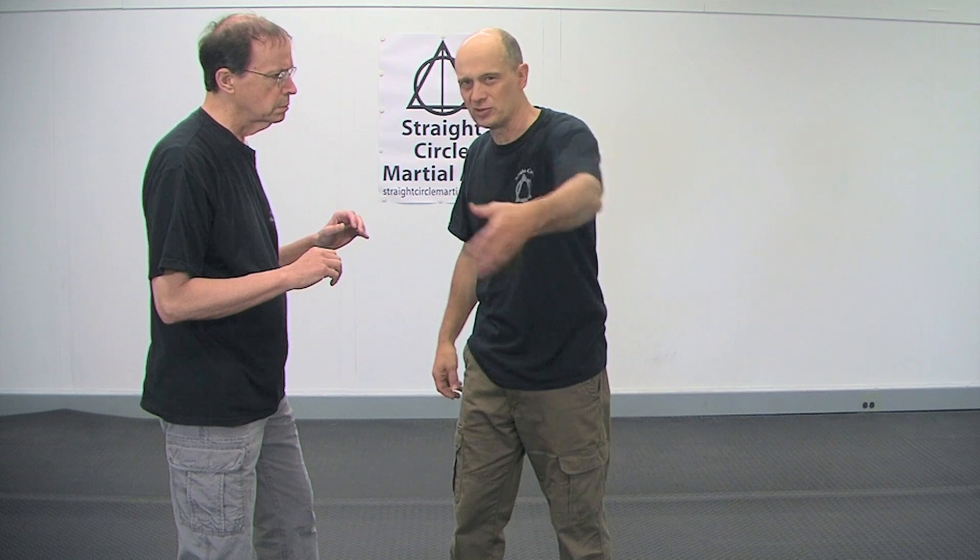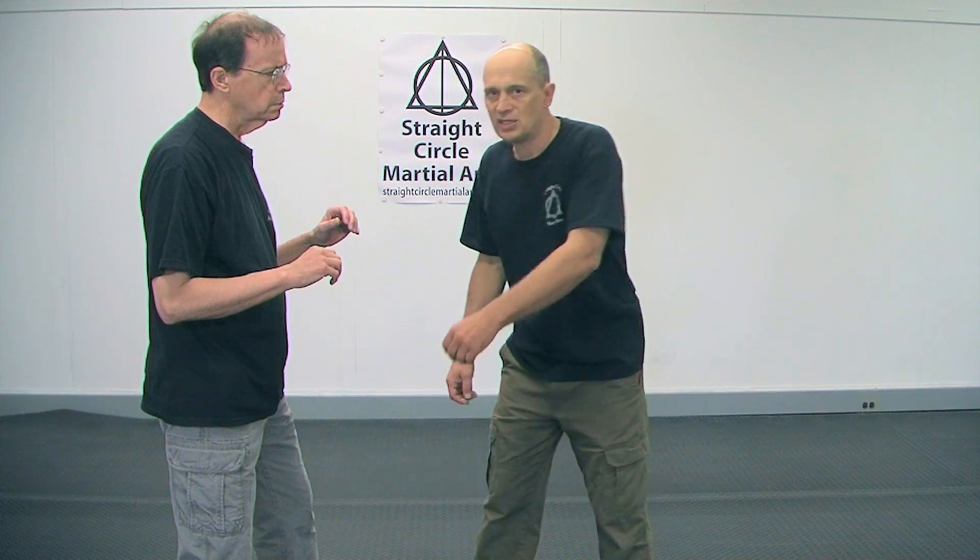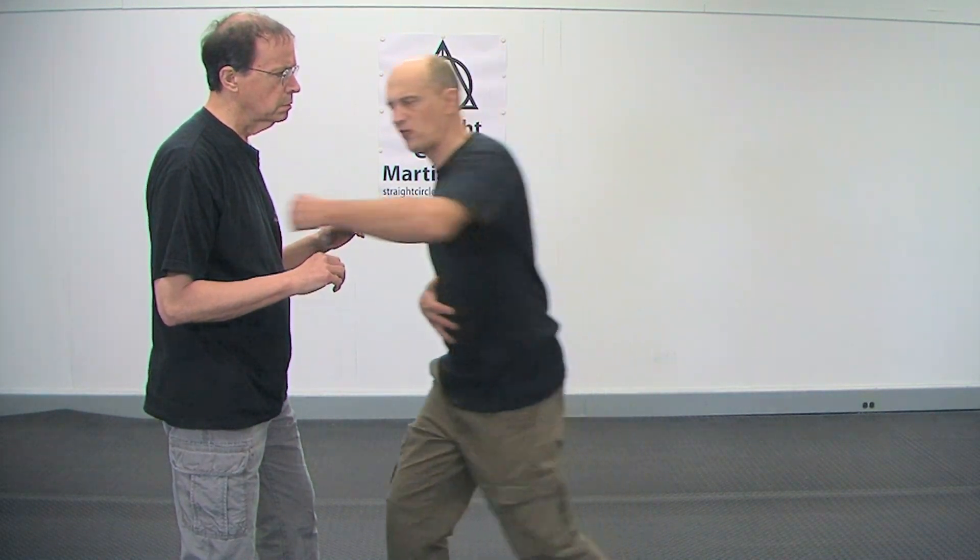A lot of people punch wrong — they think the shoulders and arms are what generate the force. It's not. It's your center and your legs that generate the force; the hand just delivers it. So you don't need as big a swing as you think. What you need is to get the hand in position, transfer your weight and mass properly through that arm, and then have enough snap at the end to create damage.